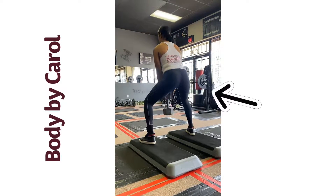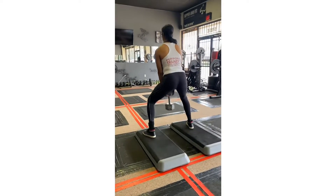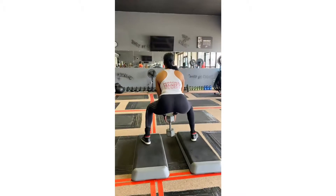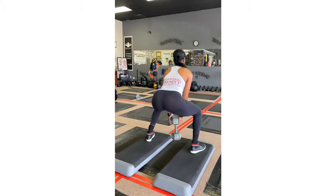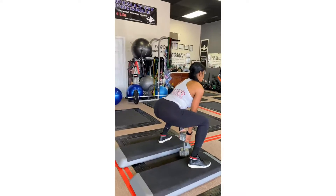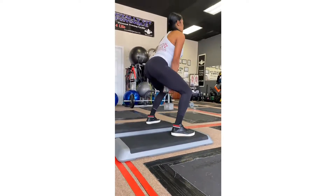So this is me going back into the deadlifts on a deficit, 40 pounds — pushing my hips back, squeezing the core muscle, pushing the hips back like you're closing the drawer. Explode up, chest up first, lock up at top.